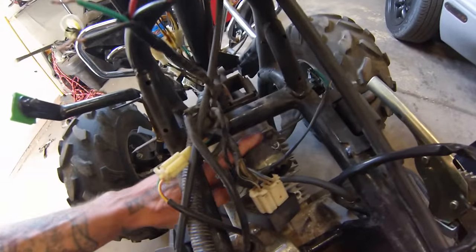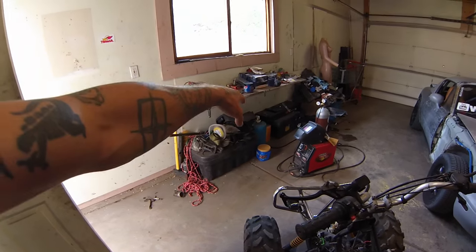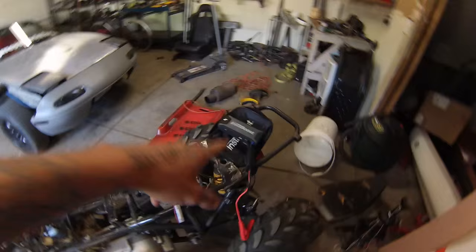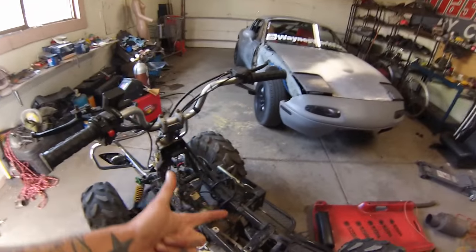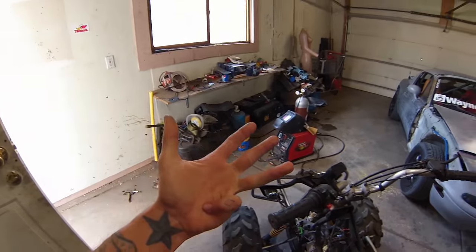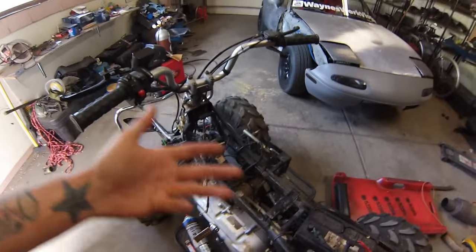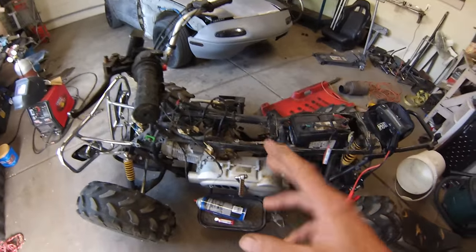I've got my little jump pack ready to go. I've got JB Weld all over the cracks on the intake manifold because it's cheap Chinese plastic, and I have cleaned the carburetor. I need to reassemble the carburetor, put it back on, and use my jump pack to power it. Then it will start - it will have spark, it will not have an intake leak, and it will not have a clogged carburetor, so there's really no reason this thing shouldn't run. It's got good oil in it. Then I can address the gearbox in the back and why it's not going into gear.